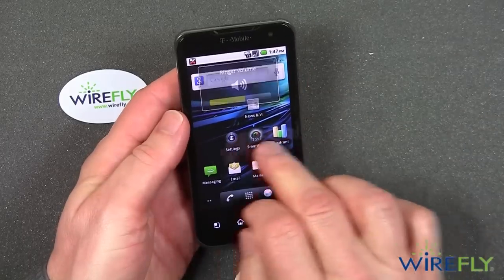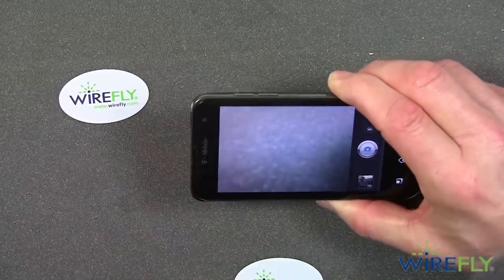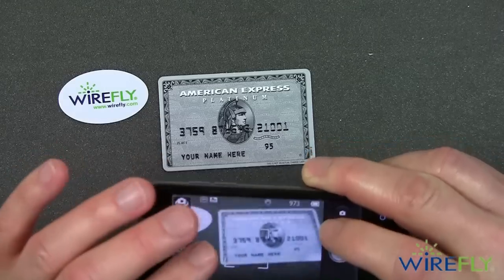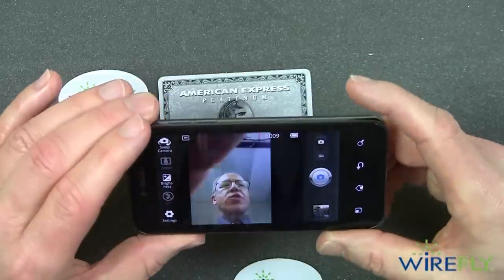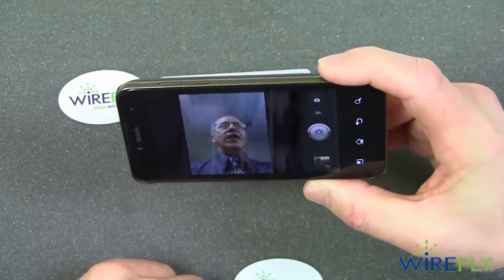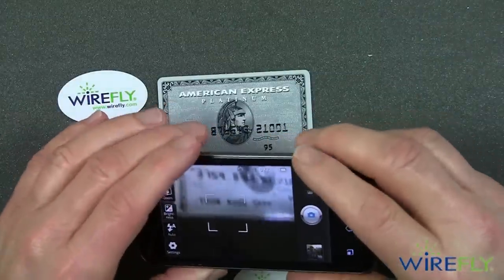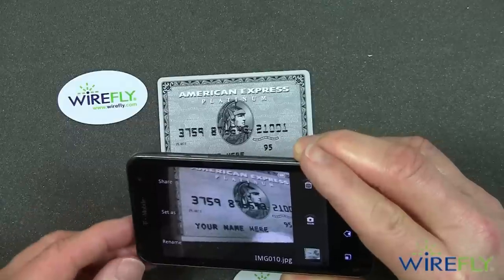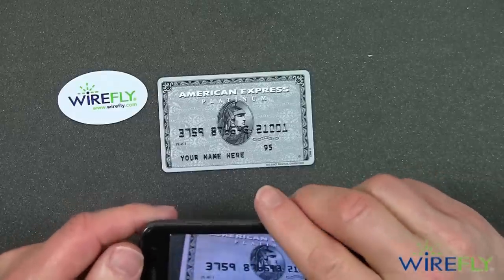Let's look at some of the features on this phone. It has an 8 megapixel camera that can do 1080p video. Here's a credit card I like to take pictures of to test the camera. We can also swap to the front-facing camera — and there's that old bald guy, which is me. Let's go back to the rear camera. To take a picture, you just touch the screen and it will focus, deciding whether you want a macro shot. Macro shots are only good within about a couple of inches.